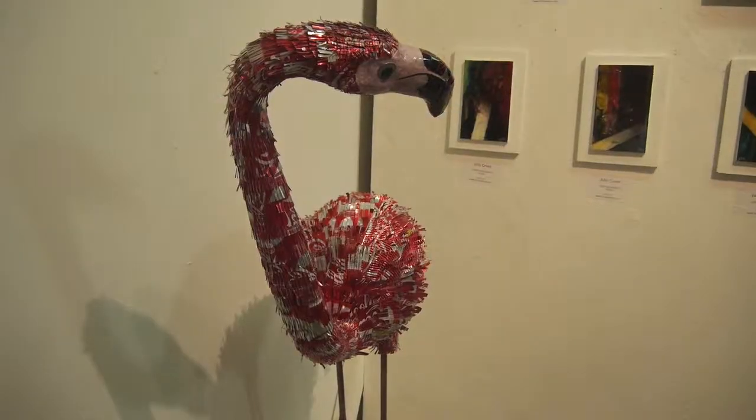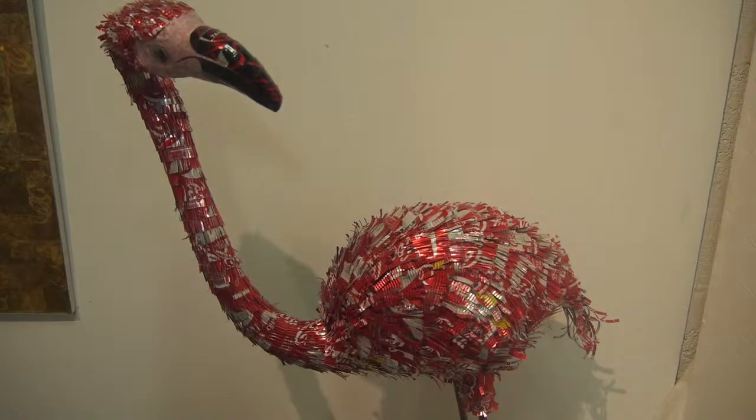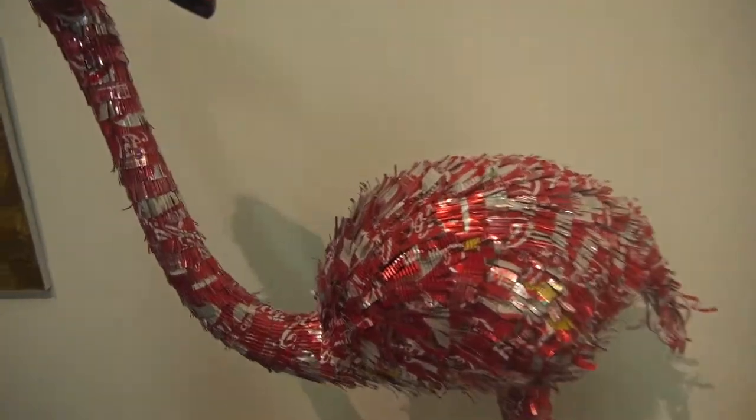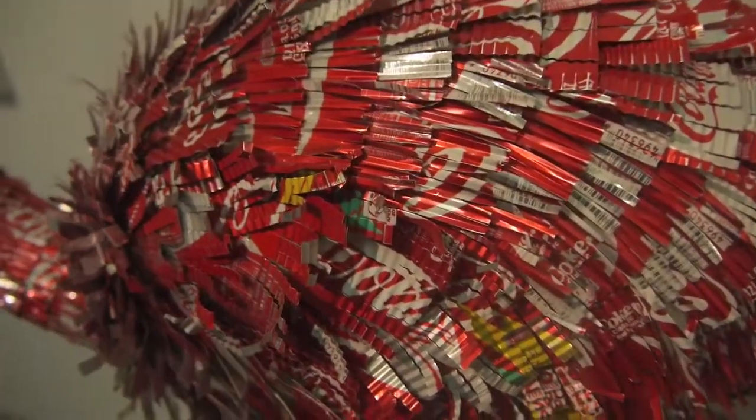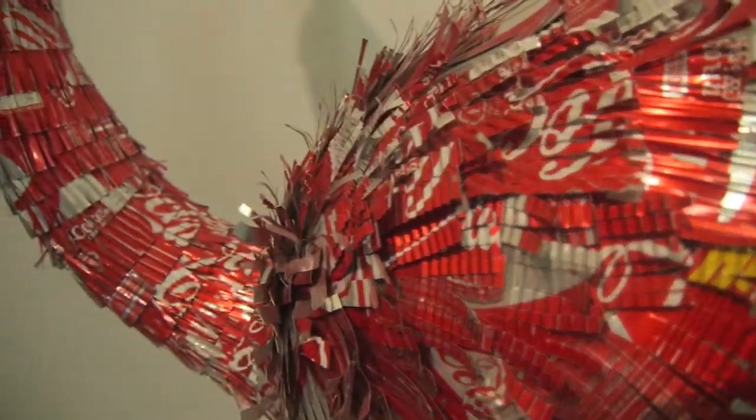He makes a wide variety of pieces. The flamingos started with a fundraising project years ago, so people began knowing him by the flamingos. He still includes them in his art — like a coca-cola flamingo with smaller flamingos around it.